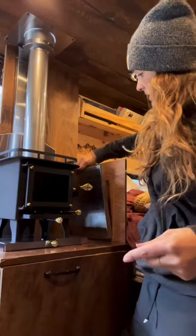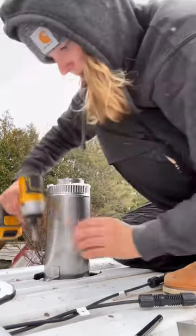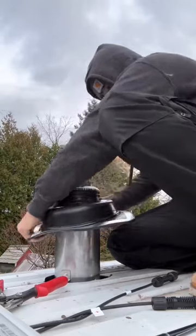I decided to make a sidewall with a heat shield just in case, but quite honestly I don't use this a whole lot. Then once I cut this rubber boot to the right diameter, I fit it down onto the flue and it was very snug.